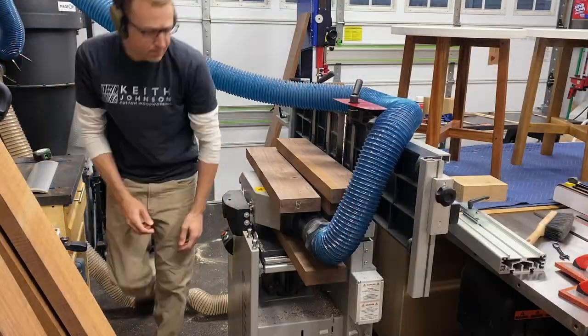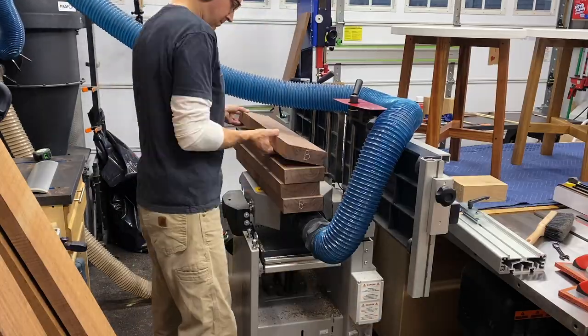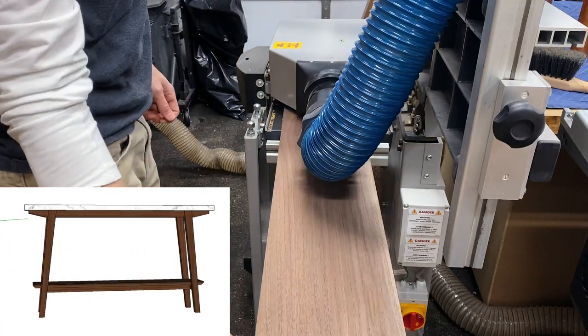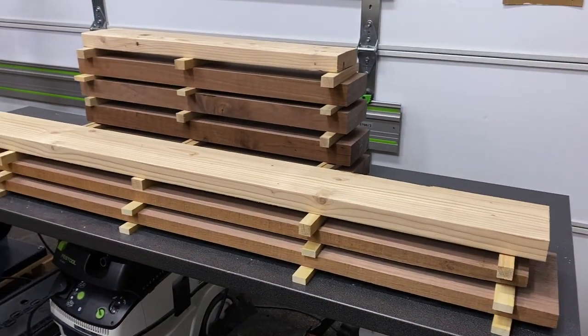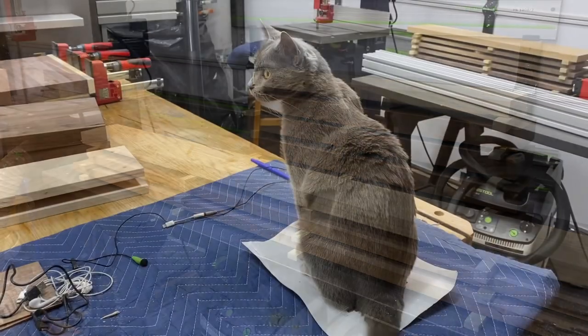First step was to mill and plane flat all of the lumber for this project — which, if you didn't read the title, is a walnut console table. So I needed to mill up some 8-quarter and some 4-quarter. I did that and then I stacked and stickered it, let it sit for almost a week to acclimate.